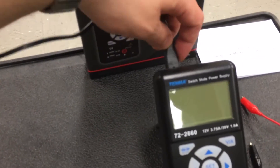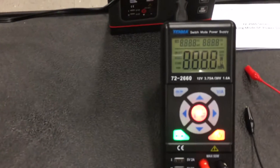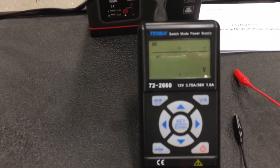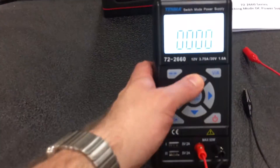Plugging in the AC turns it on immediately — there's no actual on or off switch. It's probably the most annoying thing about this power supply. It immediately boots up and turns on to this display.